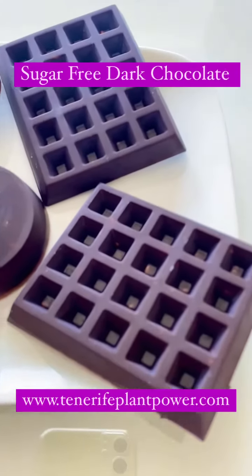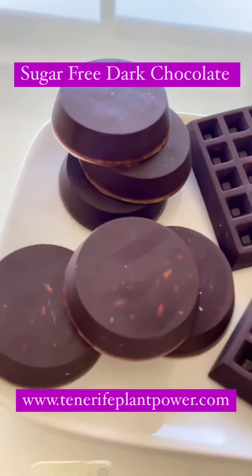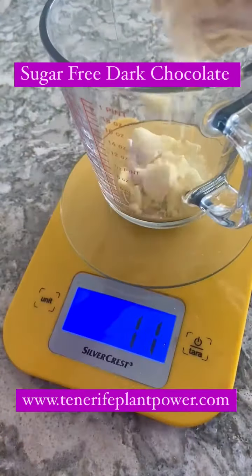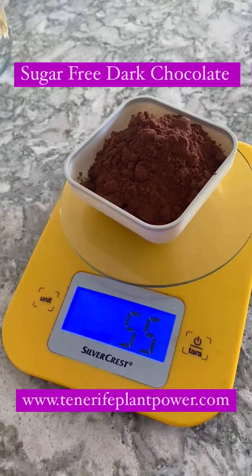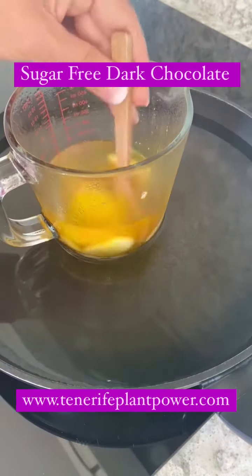To make dark chocolate sugar-free, I use about 200 grams of organic cacao butter. I put it in a little container and melt it over a water bath, or you can use a microwave. As long as you melt it — you can see it here — stir it from time to time. I prefer to do it that way.